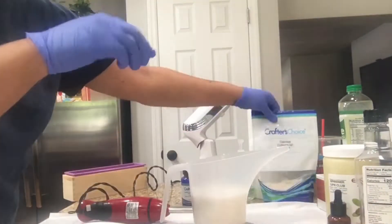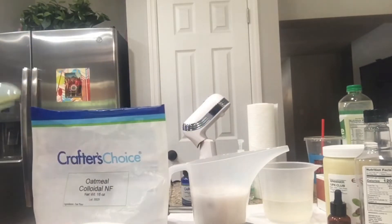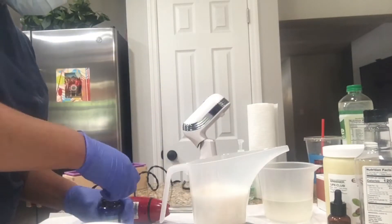Right here you see me — I made oatmeal to put inside the soap, and I am also adding colloidal oatmeal. I purchased that from Wholesale Supplies Plus.